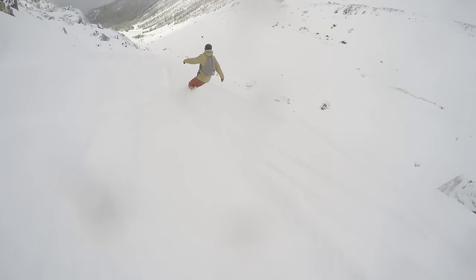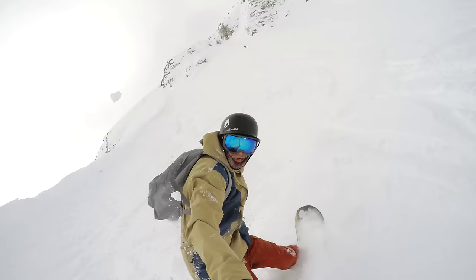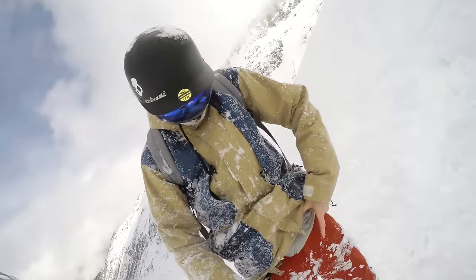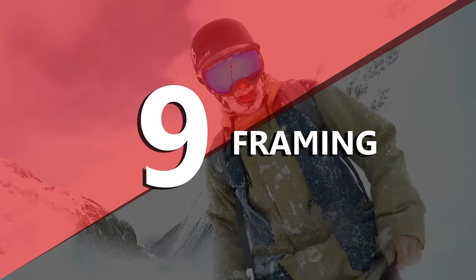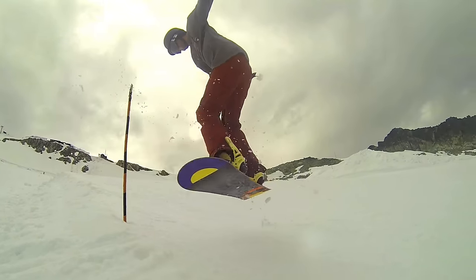Check regularly that the lens on the GoPro is clean. When filming outside in the elements, you can get dirt or water on the lens, and even a small amount can ruin a shot. Especially after a fall, check the lens and give it a quick wipe to make sure you're getting a clear shot.